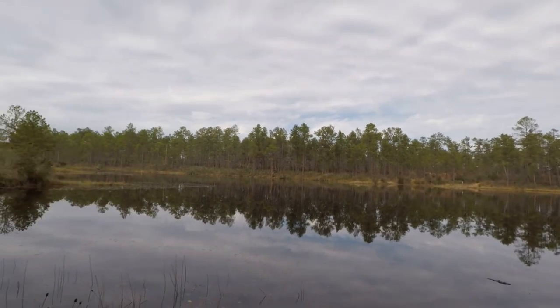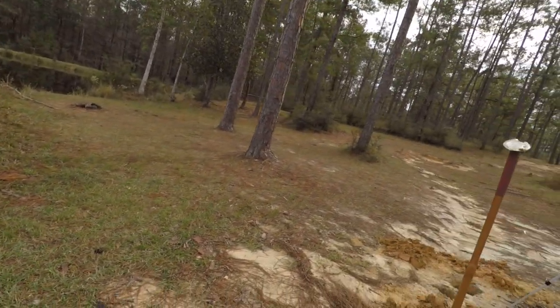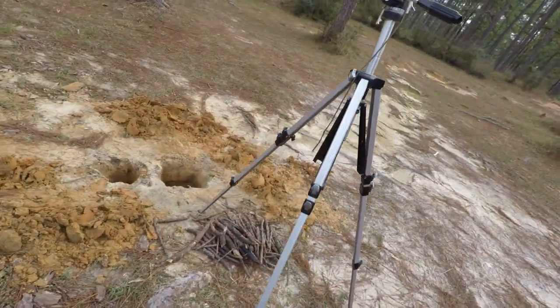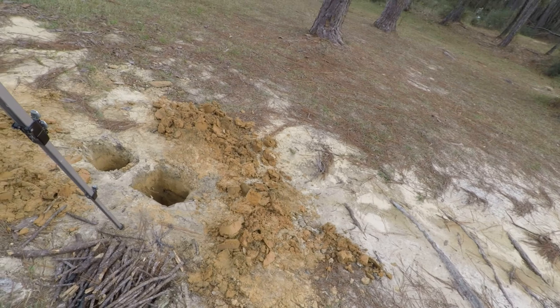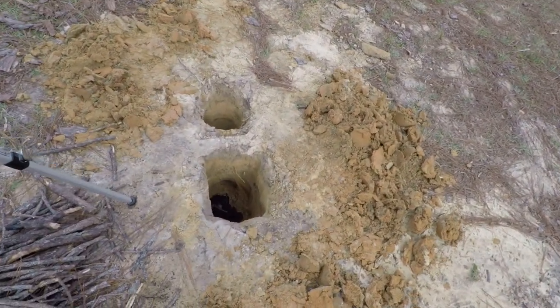Whole lot of nothing — I love it out here. So what I came out here to do is make what is called a Dakota camp pit fire, or Dakota campfire.